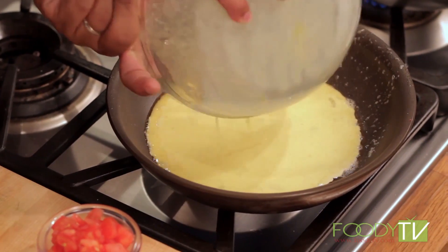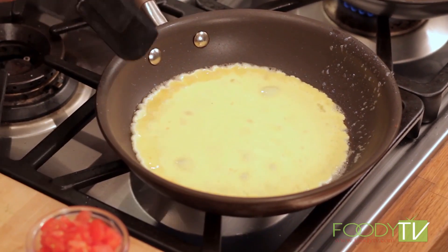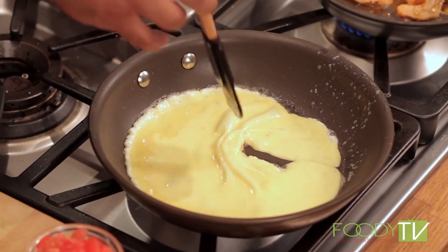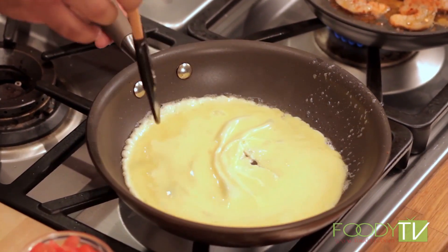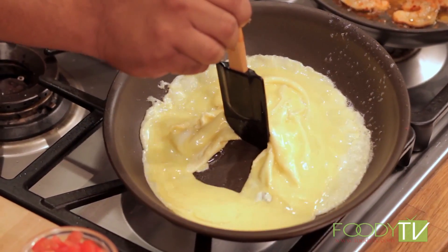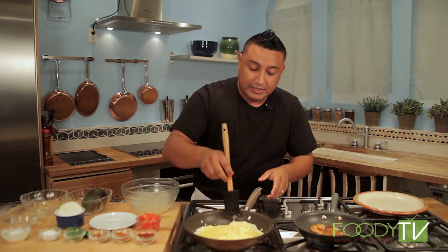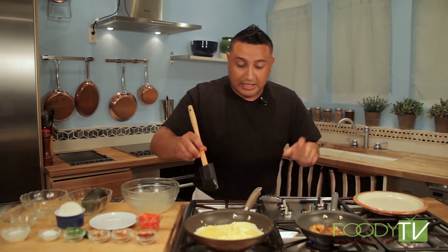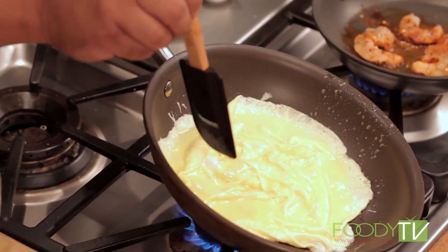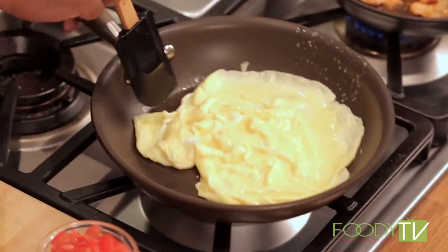We're going to pour that in here — very, very nice. You can start to see how it's starting to curl up a little bit already. So I'm going to bring it in a little bit — this is called draining the omelet. This is very important because it makes sure that all the egg is getting fully incorporated around. This looks absolutely gorgeous. Moving my prawns still.